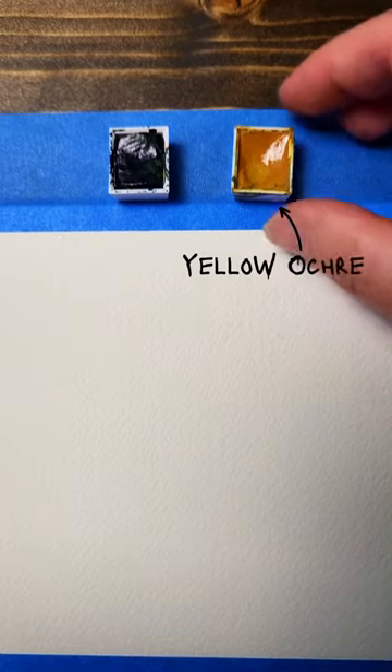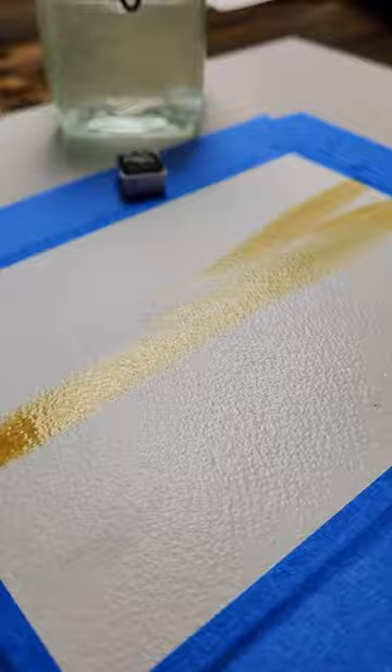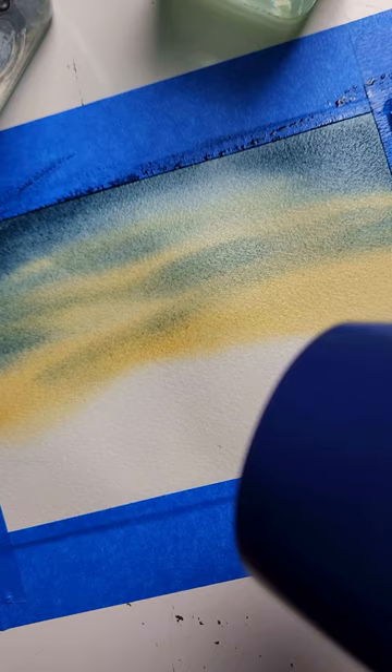I don't know why I always have to take painting so seriously and forget to have fun and experiment sometimes. So in an effort to loosen up, I challenged myself to spend only five minutes on this little painting, which was accomplished with the help of a blow dryer.